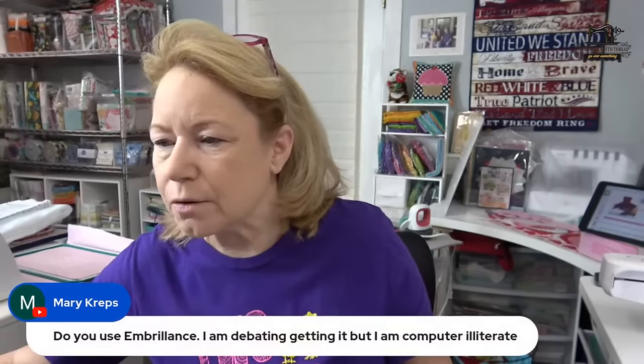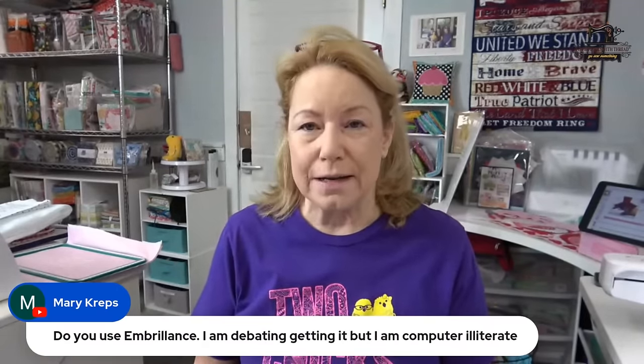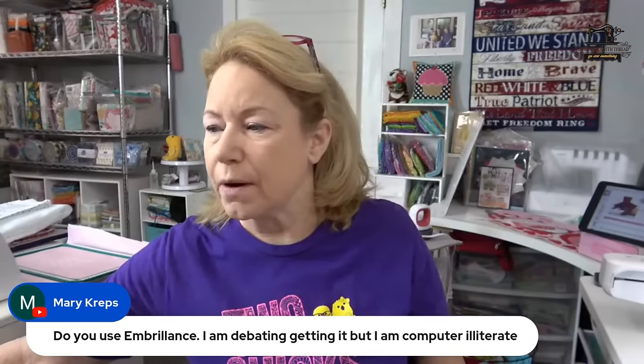Do I use Embrilliance? Yes, I do use Embrilliance and I teach it. If you're thinking about getting software for your embroidery, that's a really good one because it's relatively reasonably priced and you only pay for what you need. I call it the Liberty Mutual of embroidery software. There is a ton of free education for it on the internet — go to YouTube and type in 'Embrilliance tutorial' and they'll just come up like crazy. Lisa Shaw does hundreds of videos on Embrilliance. She's an Embrilliance educator and they believe in free education.